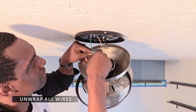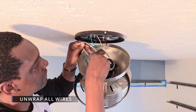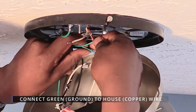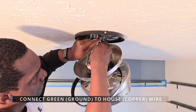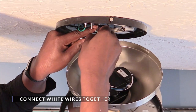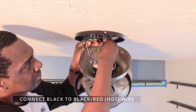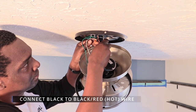To make things easy on yourself, unwrap the wires by untwisting the wire tie, then separate the wires. First, connect the green mounting bracket wire to the copper wire connected to the house — twist them together and use an orange wire connector to hold them tight. Then connect the white wire on the fan with the white wire in the ceiling, twist them together and use another orange wire connector. Last, take the black wire on the fan and twist it together with the red or black hot wire in the ceiling, then use a third orange wire connector to hold them together.